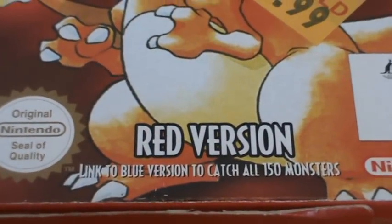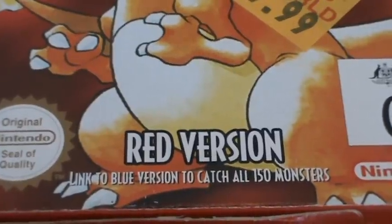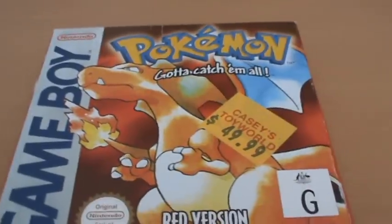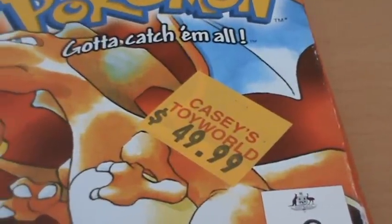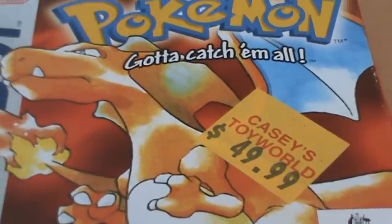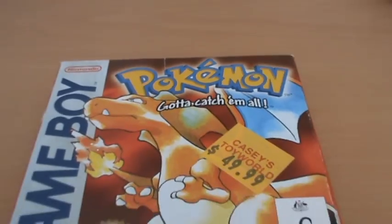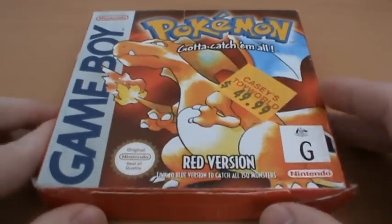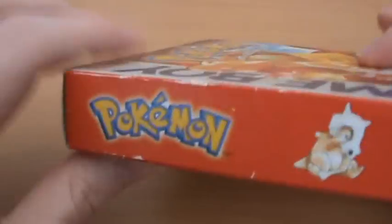You can see down here 'Red version, linked to Blue version to catch all 150 monsters.' Pokemon as a term meant nothing to anyone at that point. I actually got this for $50 from Casey's Toy World, which burned down not that long ago but was rebuilt shortly after - so that was good at least. And of course we've got the classic Game Boy logo on the side.